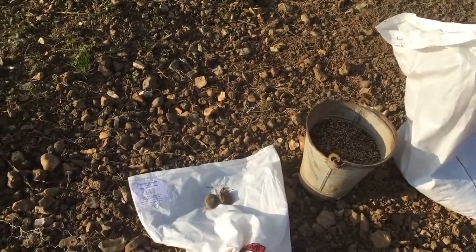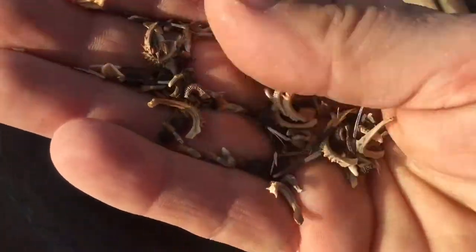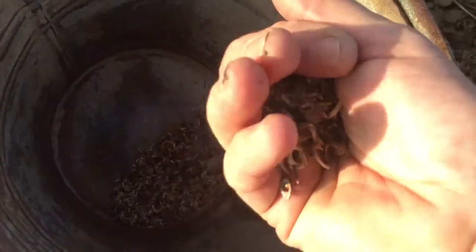Next you need to get the wildflower seed. This is a special mix which has lots of different flowers in it, and you can see the seeds are all funny shapes and sizes.